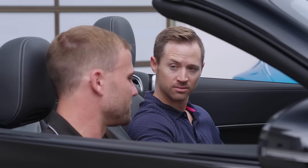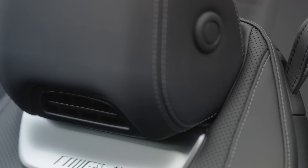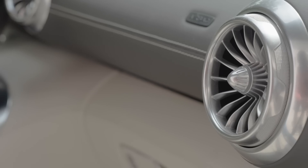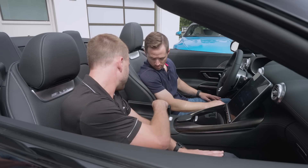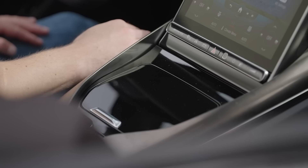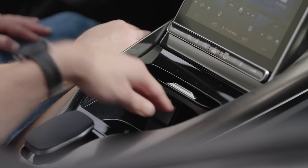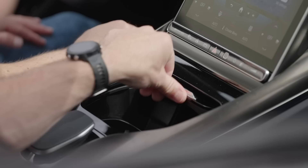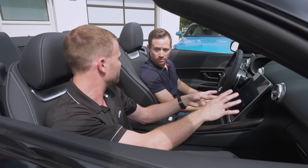If you have the top down and the weather's a little cooler out, there's a button on the door for Air Scarf — a vent behind your neck that flows warm air over your neck and shoulders on cold days. For storage, there's a cubby with two high-speed USB chargers, two cup holders, and an inductive wireless charger for your phone. The car also has wireless Android Auto and Apple CarPlay, so you can put your phone in, close the lid, and forget about it — no wires required.